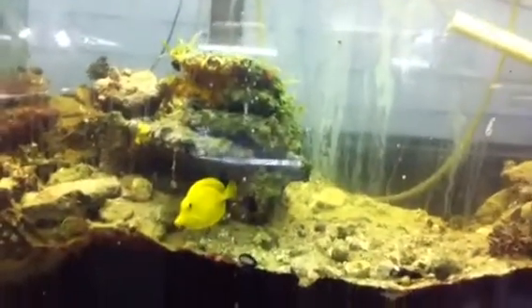Hi, this is Sally Jo with GARF and this is the 4th Reef Challenge, 125-gallon reef tank.